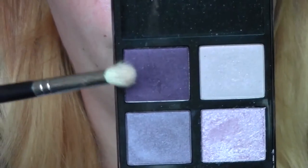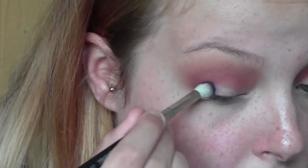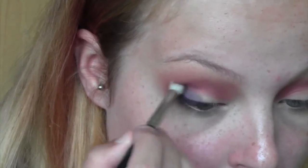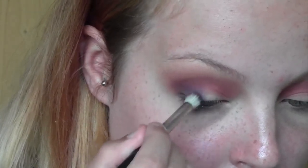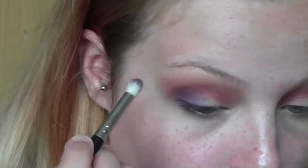Taking my Tom Ford eyeshadow palette — this one is called Lavender Lust — and taking the darkest purple shade from there, I'm going to start working that on the outer corner. Using a smaller brush, I'm going to push that on the outer corner of the eye and then start dragging it into the crease. This is going to be quite a lot lower down and a bit more dense, right into the socket line.